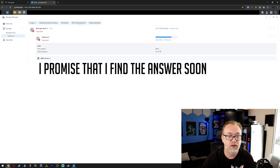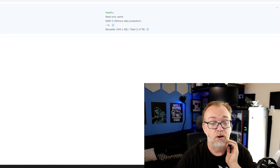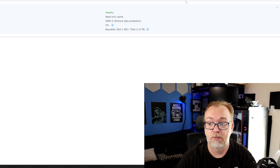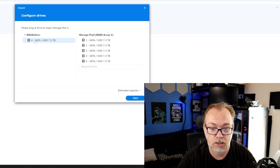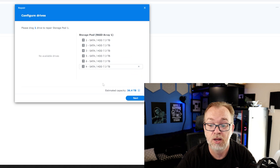I feel like somewhere in here — global settings — I feel like there should be a repair option. So I've never had to do this; this is all new learning for me. But basically what I need to do is come right up here — I Googled it — and hit Repair. So we have drives one through five, and we're going to add the replacement back. It says please drag one drive to repair. Dragging the drive — there it goes.